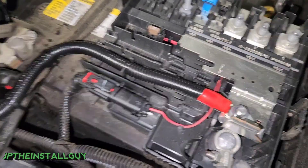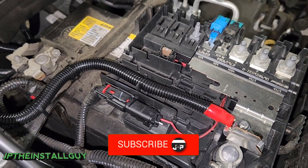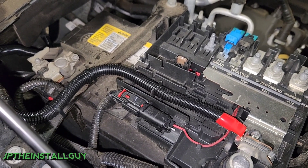If you guys find any type of value in this video, please hit that like button, don't forget to subscribe and share. I'll try to have some of these product links in the description for the things that I'm actually using on this installation. Please be on the lookout for the other two parts of this video on how to actually hook up the LOC — the line output converter — for this 2020 Chevy Silverado.